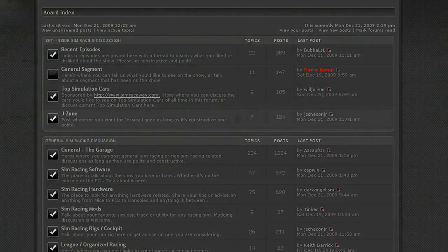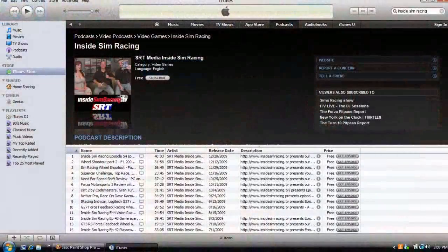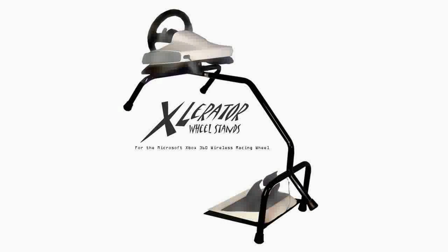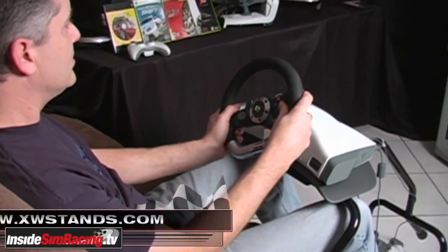That wraps up this episode of Inside Sim Racing. Thank you for joining us. Visit our forum, including Jessica's J Zone section. Subscribe to our YouTube channel to be notified of new shows, and find us on iTunes as well — we're worldwide. The checkered flag is out. Promotional consideration provided by Accelerator Wheel Stands — get one now for your 360 wheel at XWStands.com.